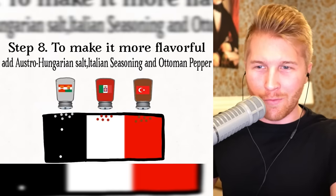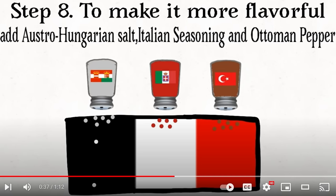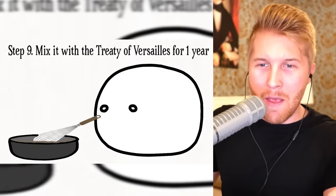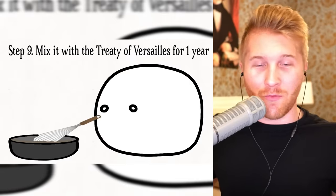Step eight: to make it more flavorful, add Austria-Hungary salt, Italian seasoning, and Ottoman pepper. Especially during a very heated world atmosphere — basically World War I. You kind of mix it with the Treaty of Versailles for a year.